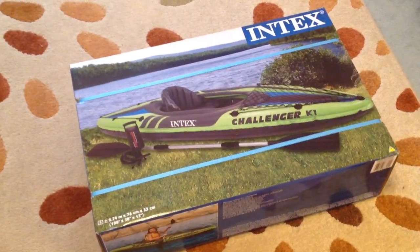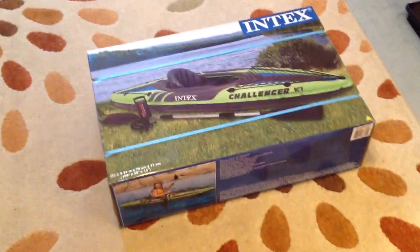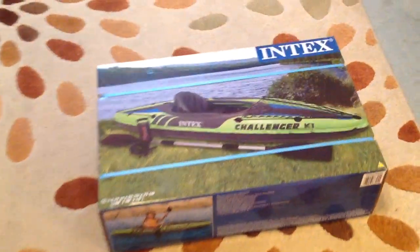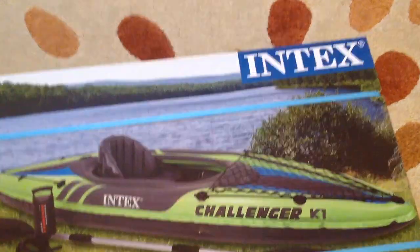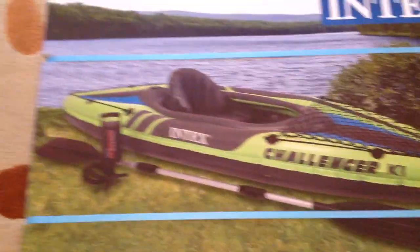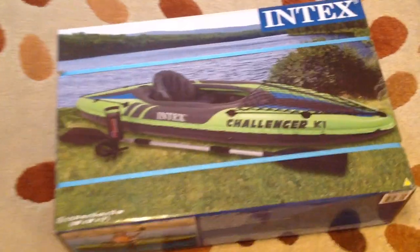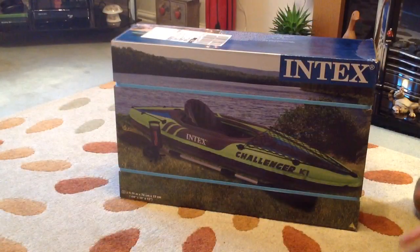Hello there folks, I'm Dan Ryan from asortofinterestinglife.com and I am very excited to have this big old box here. As you can see, we have got an Intex Challenger K1 kayak. It comes with the pump and the oar that you see there, and I'm just going to dive straight into this — it's too exciting not to.